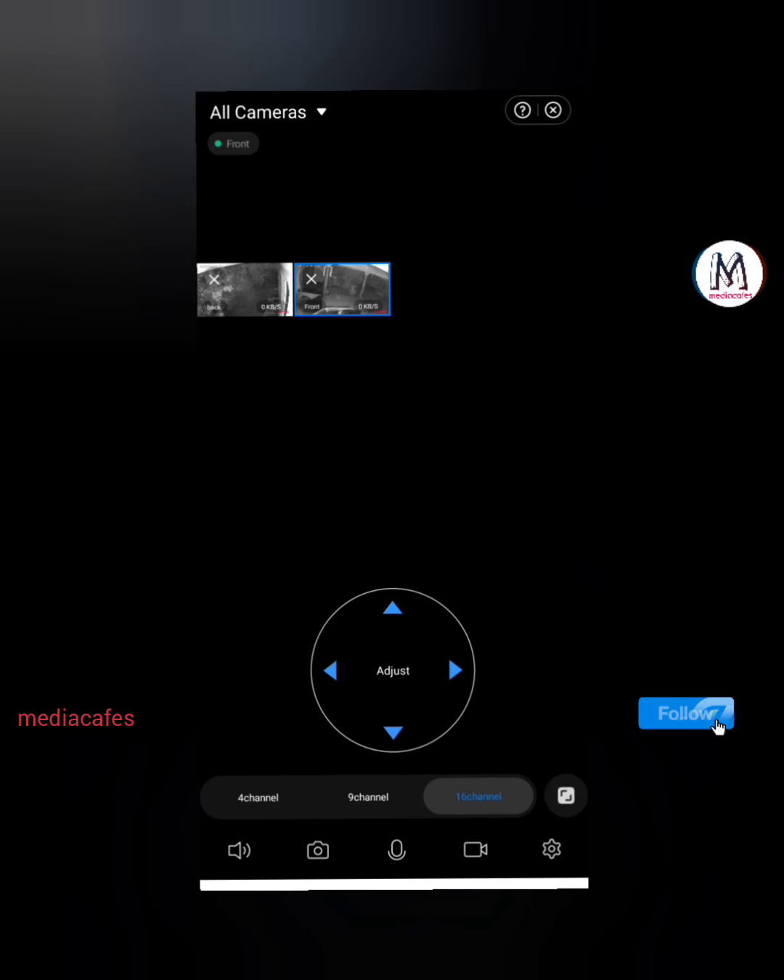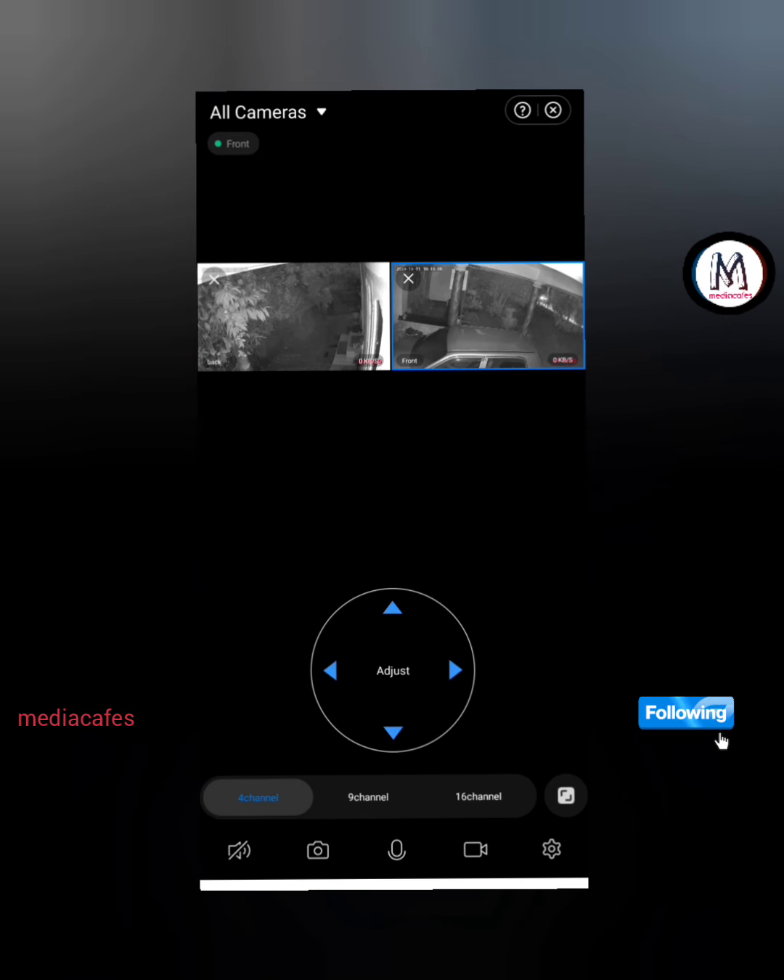Here we are going to look at the camera. If you are watching this video, you can see the camera. I will show you the link in the comment box. I will show you a promotion and a review — a collaboration with this camera. I will show you a CCTV camera.